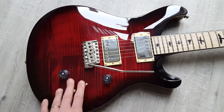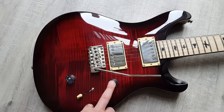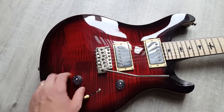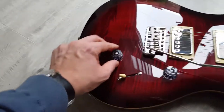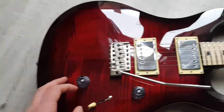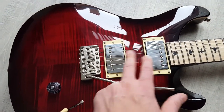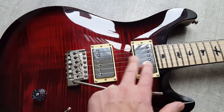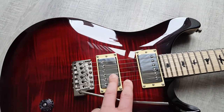A few mods on there — as you can see, I've got the American lampshade knobs, which I tend to put on all of my PRS apart from my Chris Robertson ones. This one's got the coil tap, same as all their Custom 24s. You'll notice the pickups aren't stock — we've got a matched set of Bare Knuckle Abraxas, which are sort of hot vintage style PAFs.